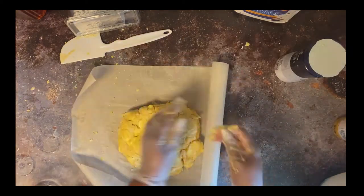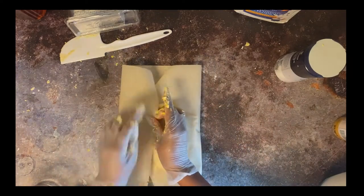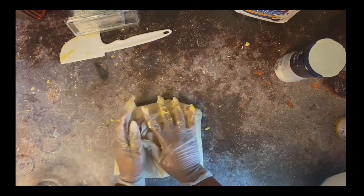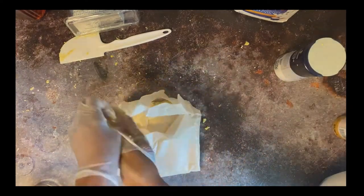I'm wrapping the dough over with my parchment paper — you can do the same with plastic wrap. We're going to let this rest in the refrigerator for 15 minutes before we start rolling it out.